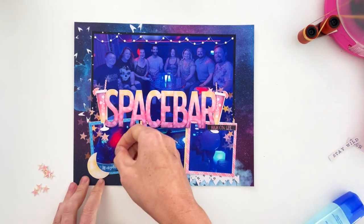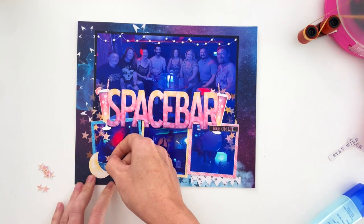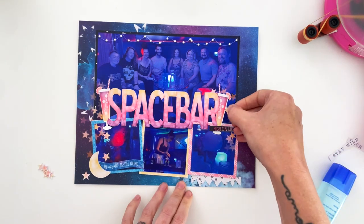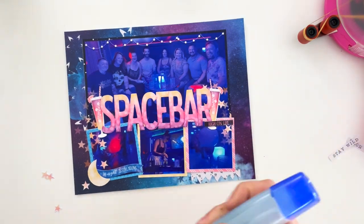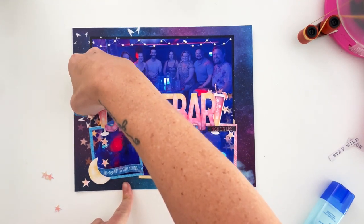I printed and cut all of these little stars as well. I'm going to put some of them on top of the printed stars and scatter others around the page, adding just a little bit of something extra. You can see this page is great as it is — there's a lot going on — but I really like to add things that take my layouts to the next level.